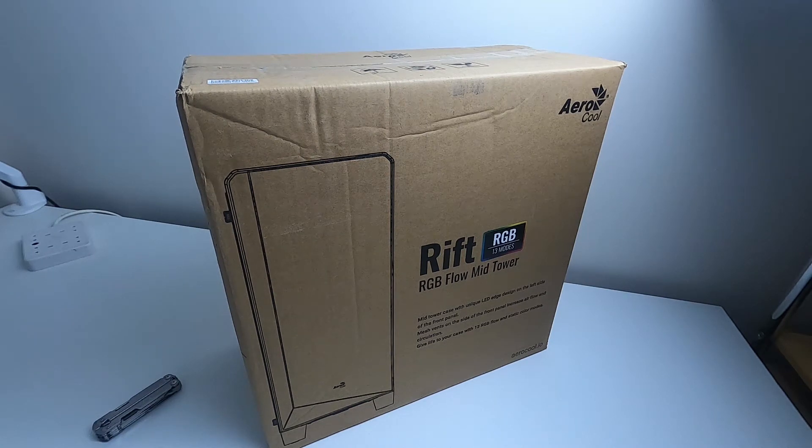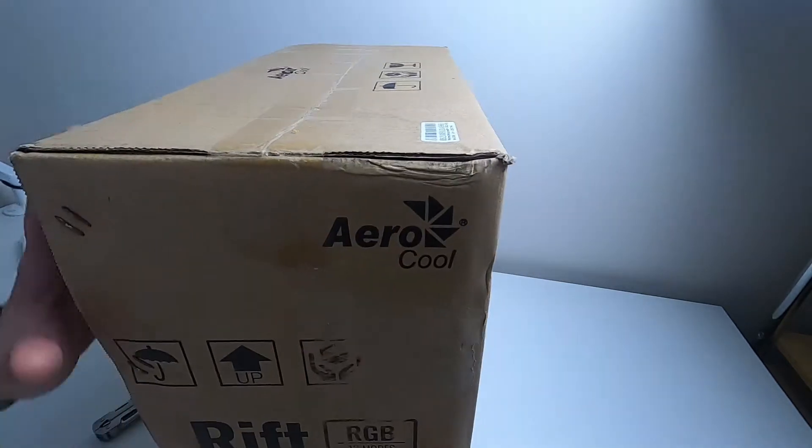Hello, this is an unboxing for a case. You can obviously spend hundreds and hundreds of pounds on cases — this one was £50, so let's just see what it's like. It's the Aerocool Rift RGB case.